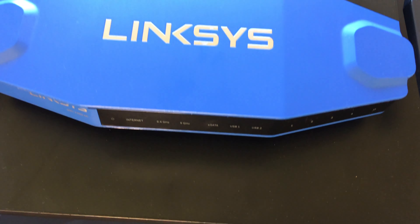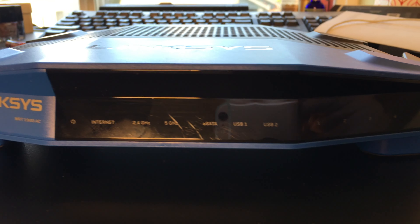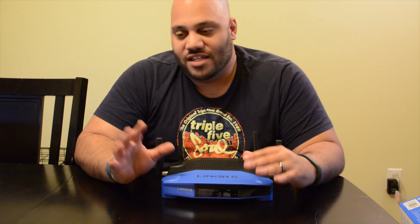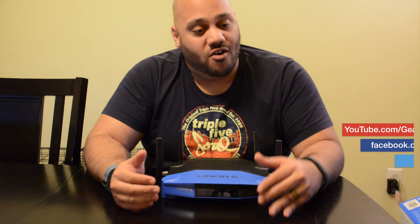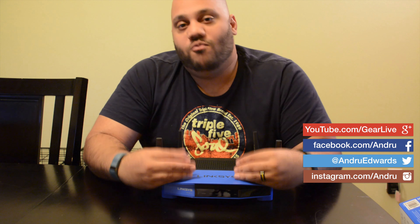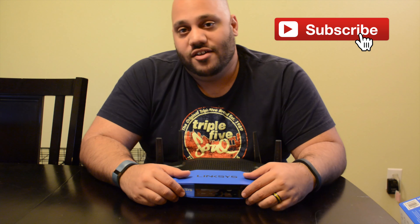That's your look at the Linksys WRT1900AC. It is a pricey router — you can find it on Amazon right now for $250. But if you do a lot of streaming video in multiple areas of the home, have a bunch of smartphones, wireless computers, wireless printers, a smart TV, or lots of wireless devices, you may want something like this.